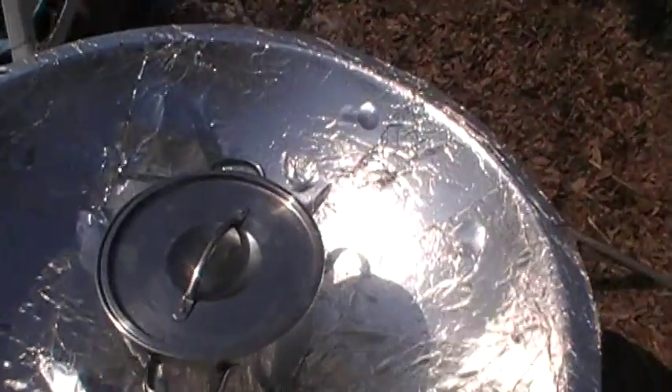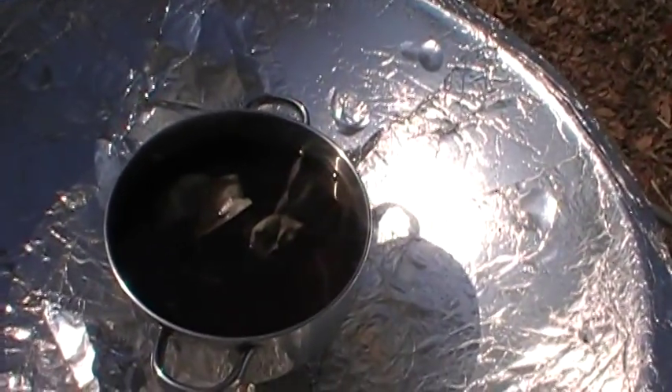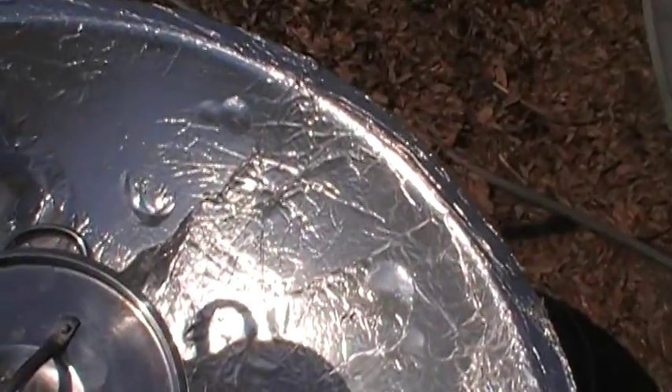Let's take a peek inside and see how things are going. There's the tea bags. Let's see how hot this thing is.